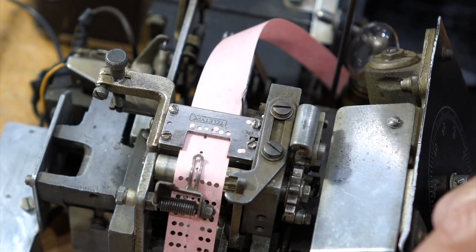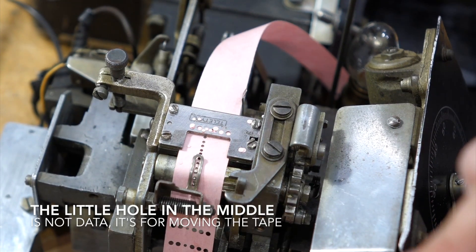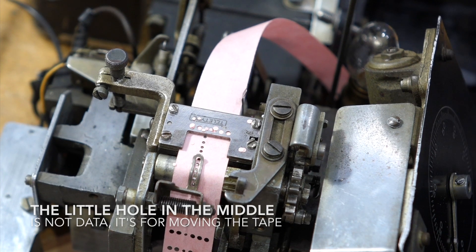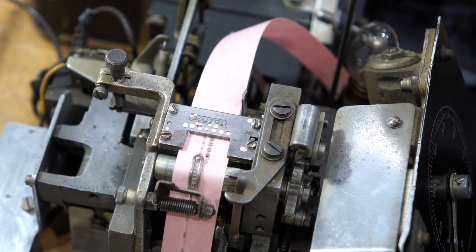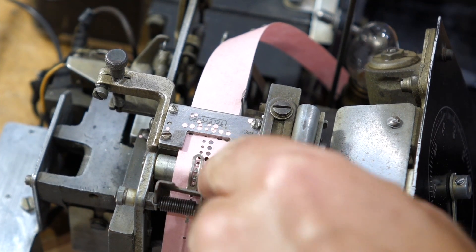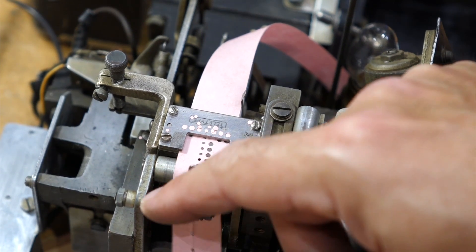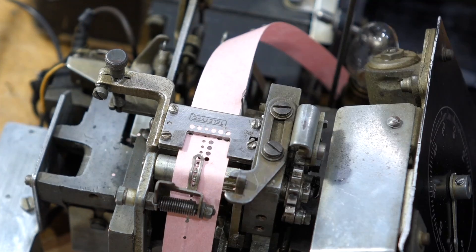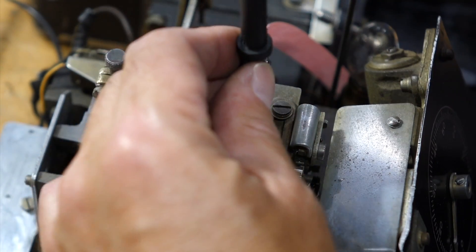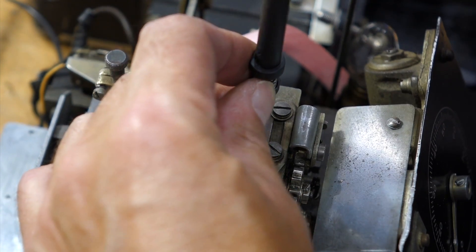It should be feeding like this, and then that will catch into the little pin. I think you got it — yeah! No, no, that's not enough, it's still too rough. It got stuck again. It's the darn left punch. If I undo this one, it will loosen. There you go.